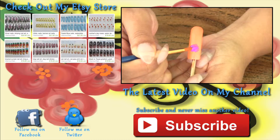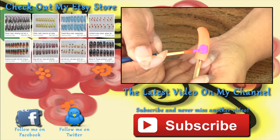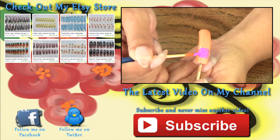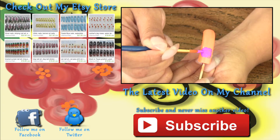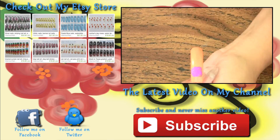Subscribe to my channel so you never miss another video. I upload nail art tutorials every Saturday. If you enjoyed this video, give me a thumbs up and share it with your friends. Thank you for tuning in to my channel and I will see you all next Saturday. Bye!